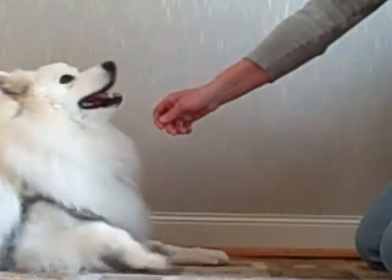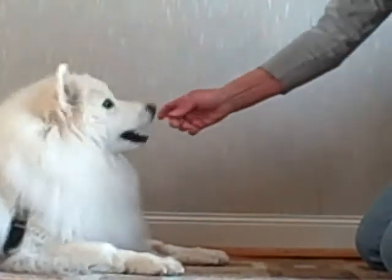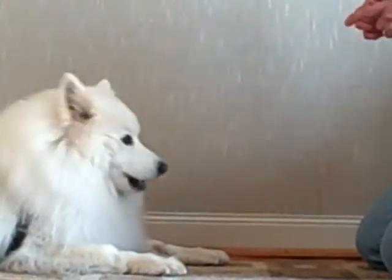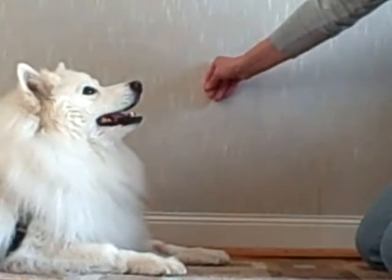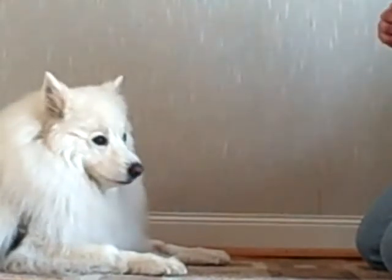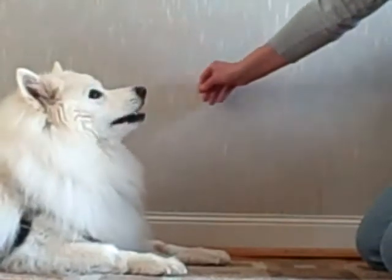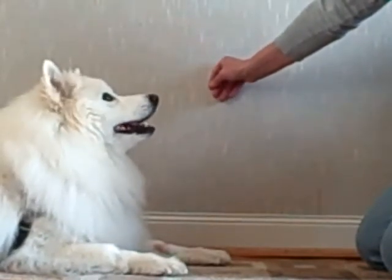Remember to use a really pleasant voice. Watch me. Yes. A happy tone and keep smiling. Watch me. And your dog will smile back at you. Watch me. Yes.